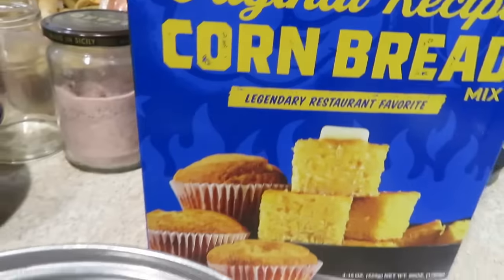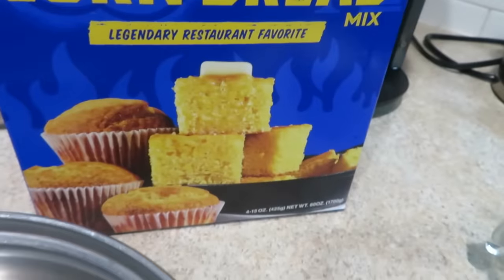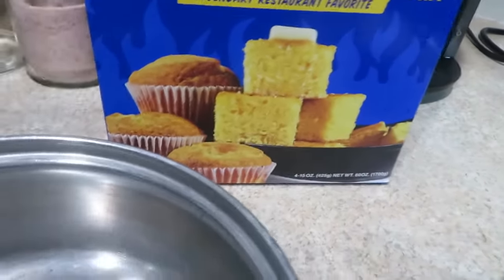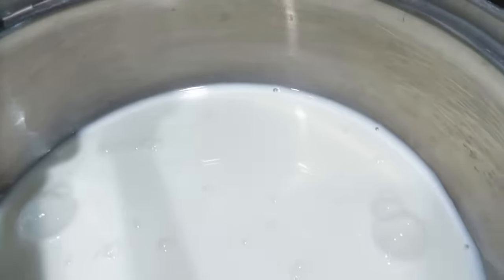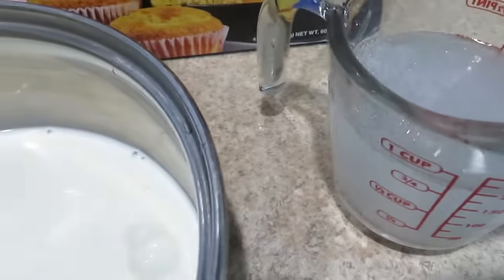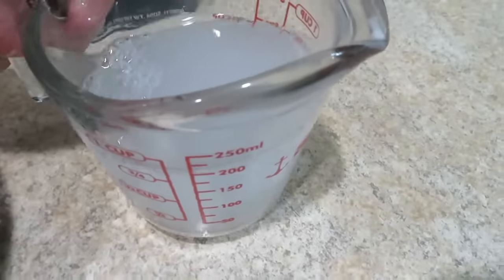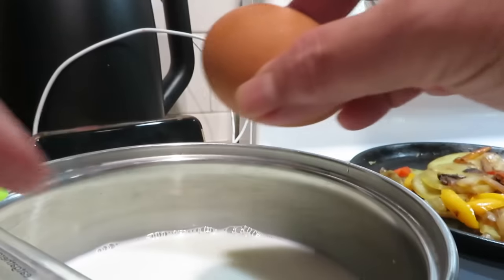I'm making cornbread since I still have one bag left from the party — three bags total so there's one bag remaining. Three-fourths cup milk, and I'll mix it in a pot, then air fry it as well. Three-fourths cup water and one egg.